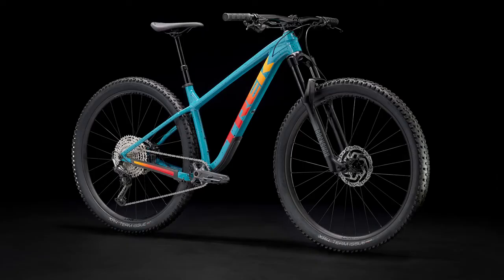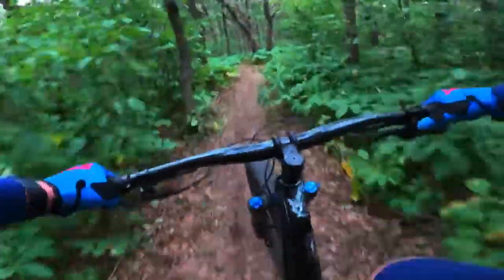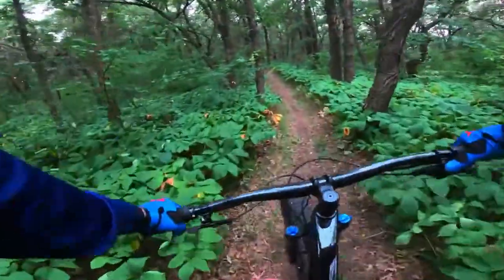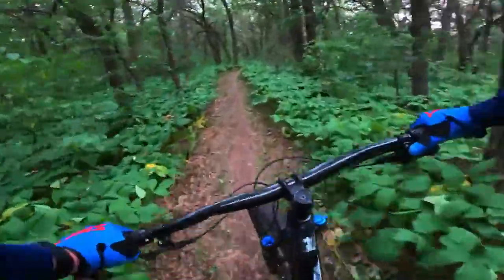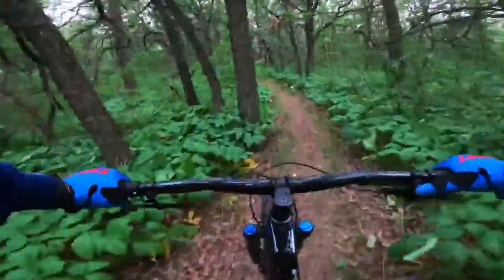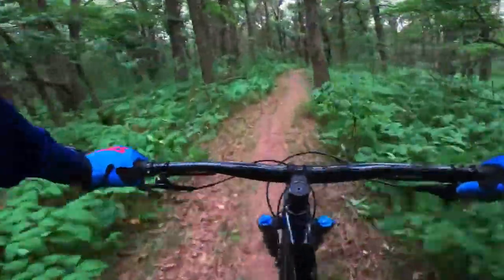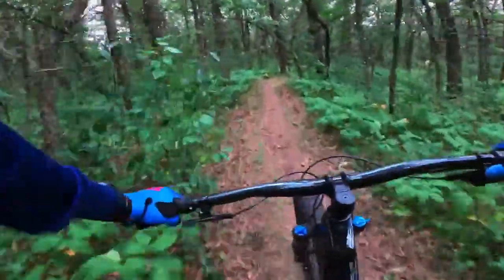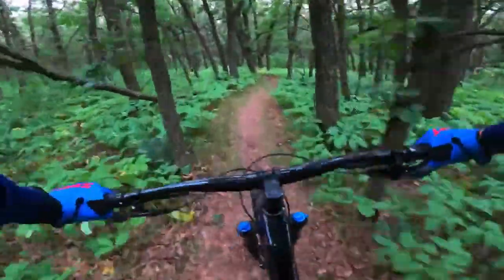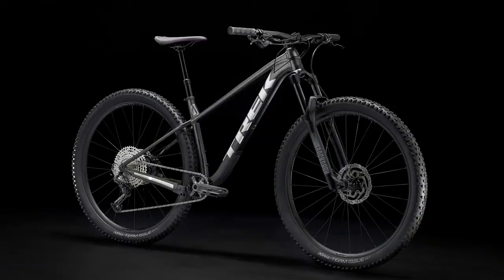The biggest chainring on the front you can fit is a 34 tooth, and you've got a 10 tooth on the rear as well. That's a great combination — you'll really be able to fly along on this bike. Having a 10 in the back and 34 up front means some fast pedaling paces, so even on the flats you'll get those 29s rolling. This is really going to be a fast trail bike.